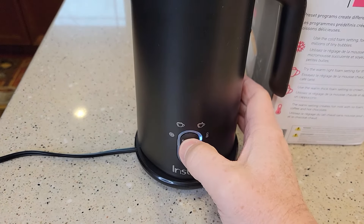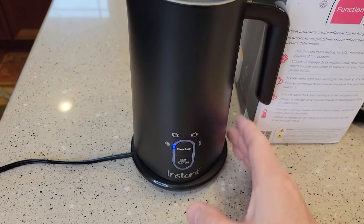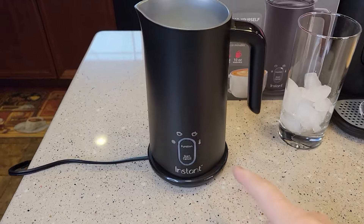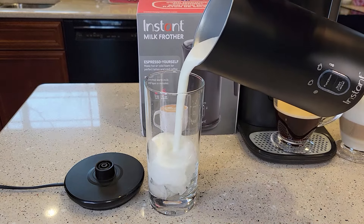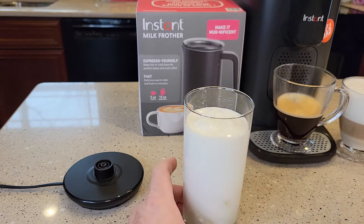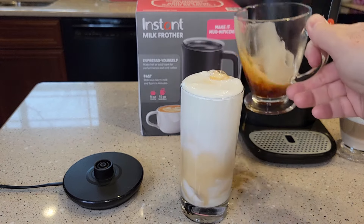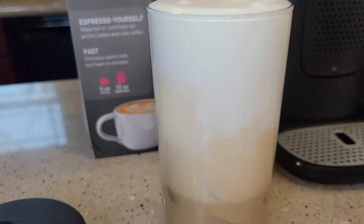Now let's try it on cold froth. I've got it filled up to that middle maximum line. This time it's not going to heat it up, but it will still froth it. When it's done, it just shuts off. Pouring it into our drink — that's a very rich and creamy milk. Here I've got a double shot espresso, which will give you an idea of the different layers you can get with it.